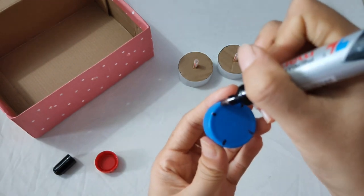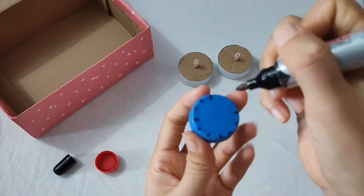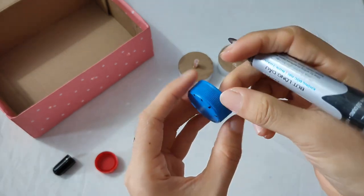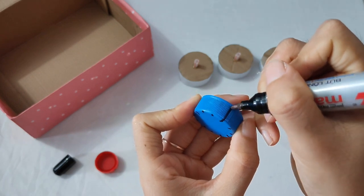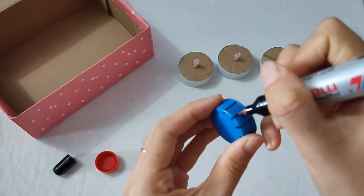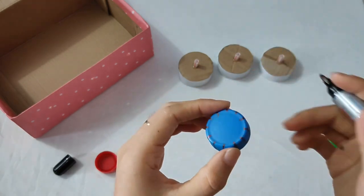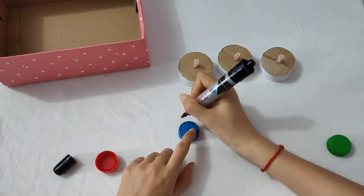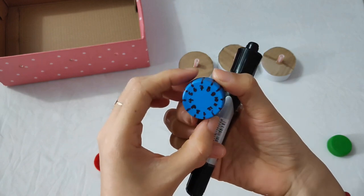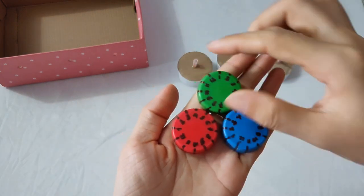Sau đó thì ở mỗi phần các bạn sẽ gạch thêm 2 đường nữa. Rồi các bạn sẽ vẽ nó xuống sát cái phần hộp của mình luôn thì mình mới có thể canh xuống được nha. Bây giờ ở trên mặt số của nó mình sẽ ghi từ 1 đến 12, ghi như cái đồng hồ vậy đó các bạn. Như vậy là mình được 1 cái mặt số như thế này nha, từ 1 cho đến 12. Rồi tương tự với 2 cái nắp còn lại. Mình đã được 3 cái phần quay số mặt trước rồi nè các bạn.